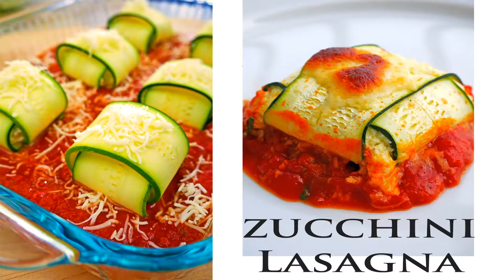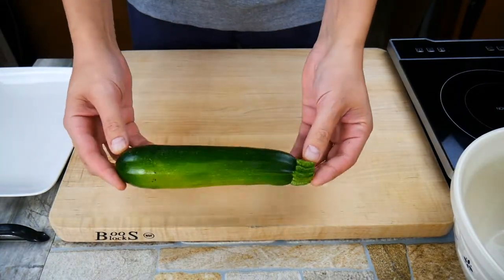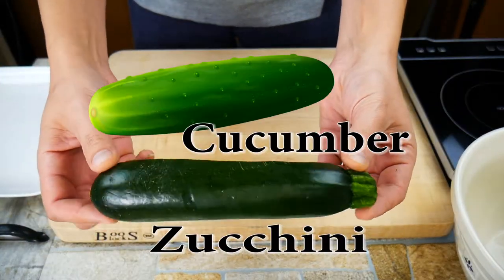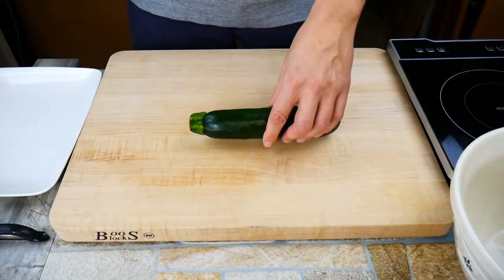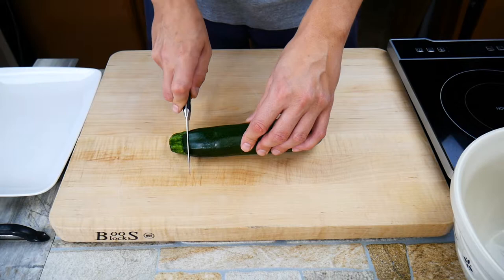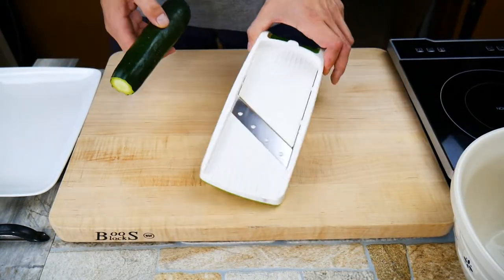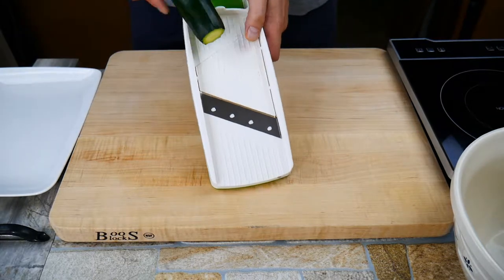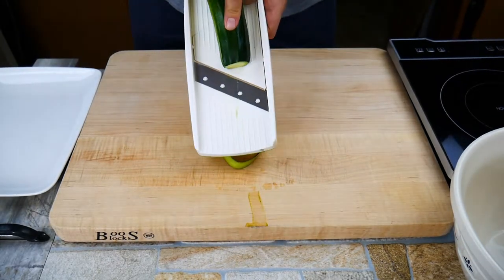Chef Pennington here — today we're doing zucchini lasagna, really easy, super healthy, fun, and something your kids might actually eat. There's the zucchini versus cucumber; they can get confusing sometimes — it's the tip at the end that'll let you know it's a zucchini. I've got a zucchini taco shell recipe on the website too, link below. Everyone I've ever made it for loved it, so be sure to check that out — it's another way to get your kids to eat vegetables.